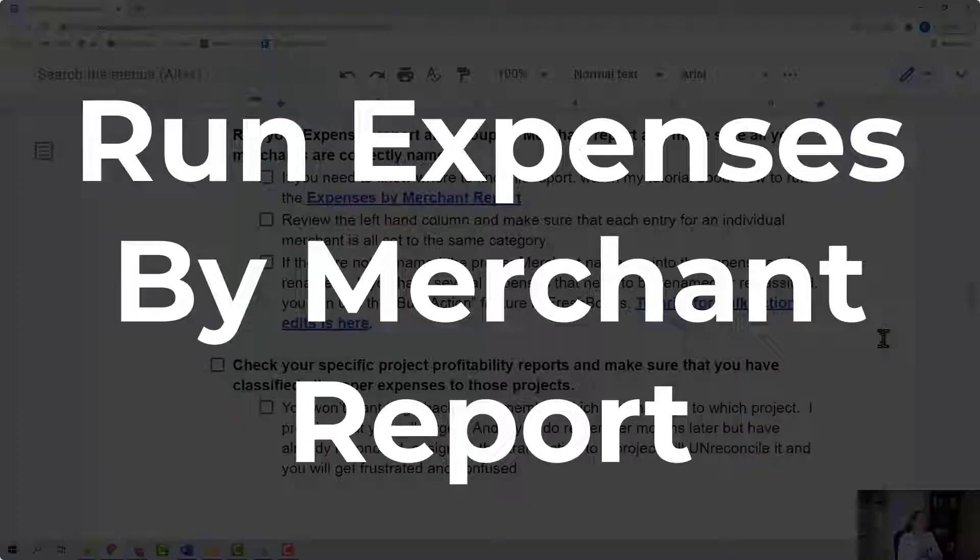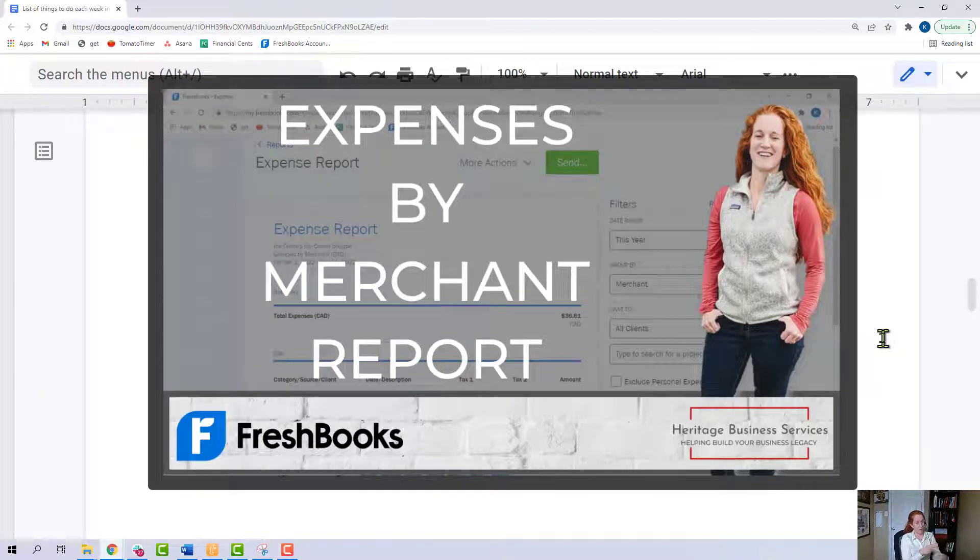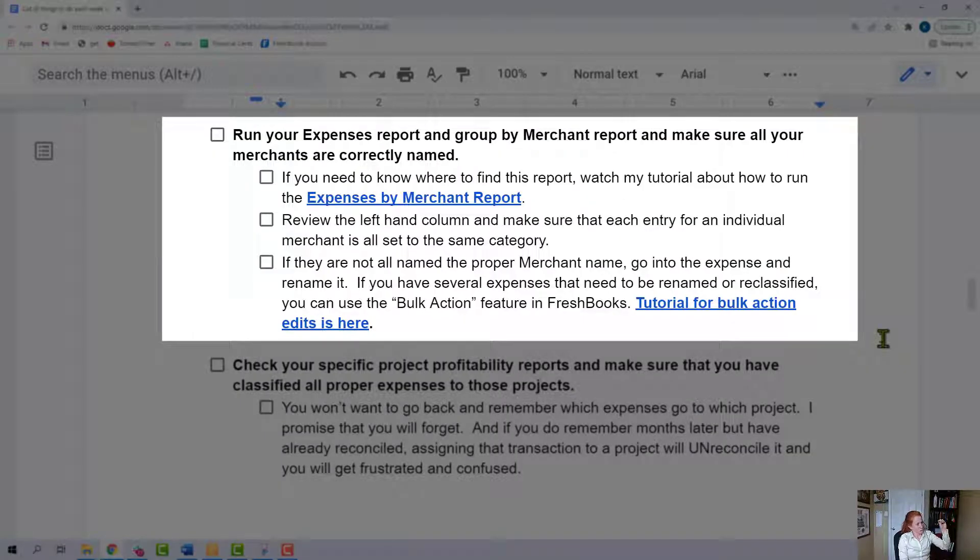Run your expenses report and group it by merchant, and make sure all your merchants are correctly named. I call this the expenses by merchant report — it's not an official name, but it's basically the expense report with certain filters applied. I have a tutorial about that and when you download the document you'll have a link to that tutorial. When you run this report, just make sure that the individual merchants are set to the same category, or if they're not, make sure there is a good reason why. Amazon could be a good example of that — maybe some of it's office supplies, maybe some is supplies for clients.